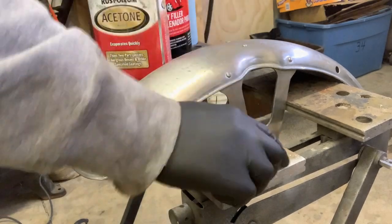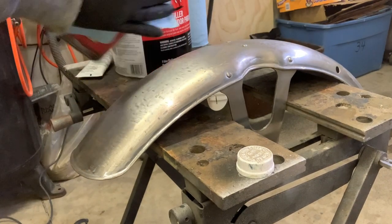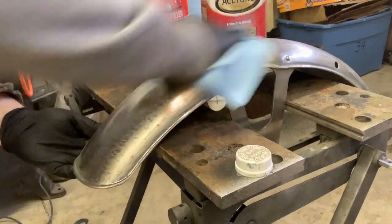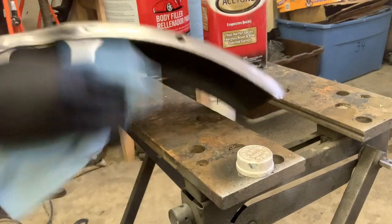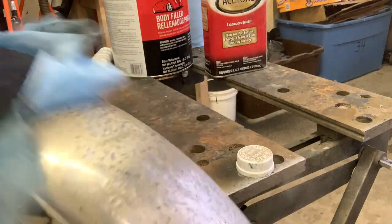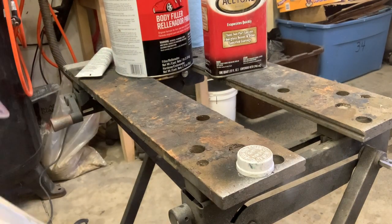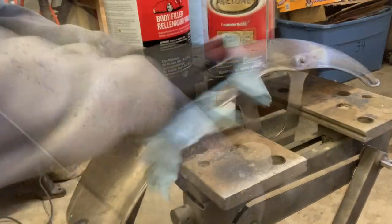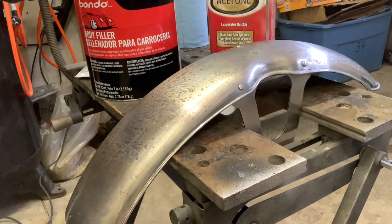It smells crazy, it'll creep up on you. Just put a little bit of that on my rag and wash our surfaces really, really good. From this point forward, no bare fingers on the metal — we don't want oil residue. Surface is clean, time to mix up some Bondo.